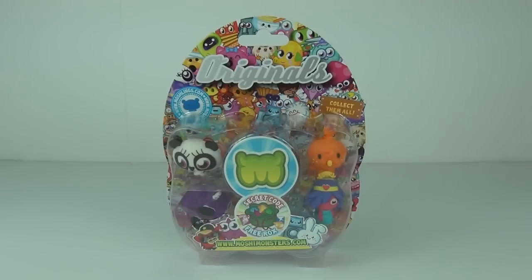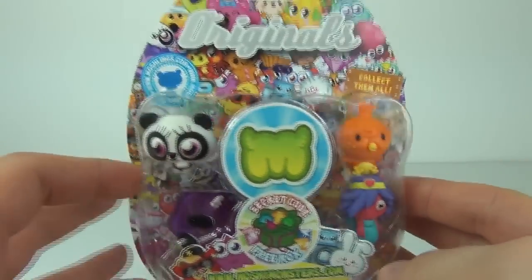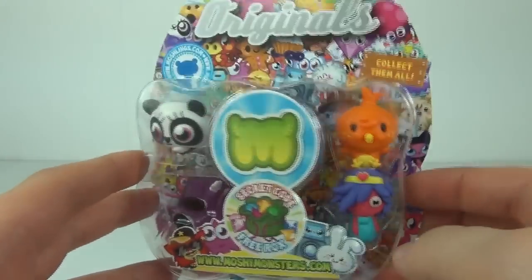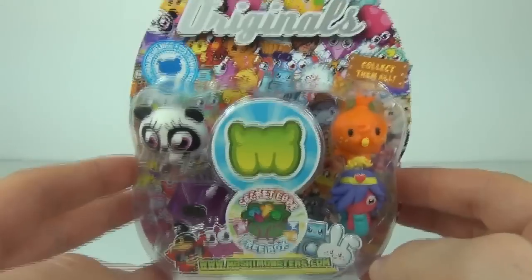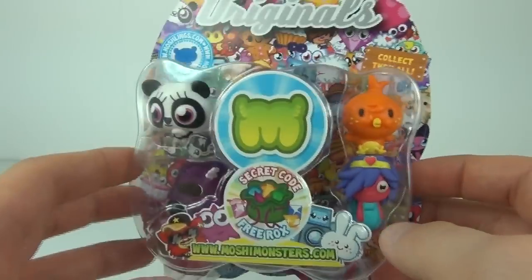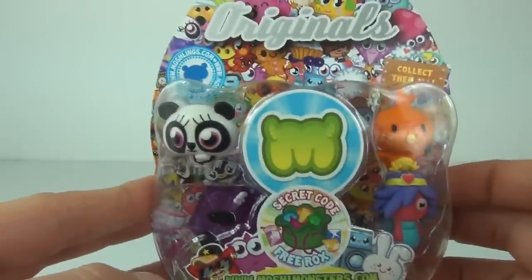Hey guys, welcome to Toy Review TV! This time we'll be taking a look at a five pack of the Ornu Originals Moshi Munsters. These are really cool and they are from series one, two, and three. So if you are missing a few from your series one, two, or three, you can buy these and get those missing moshis and put them into your collection. You get the code as normal and you get the secret moshling in the middle as well.